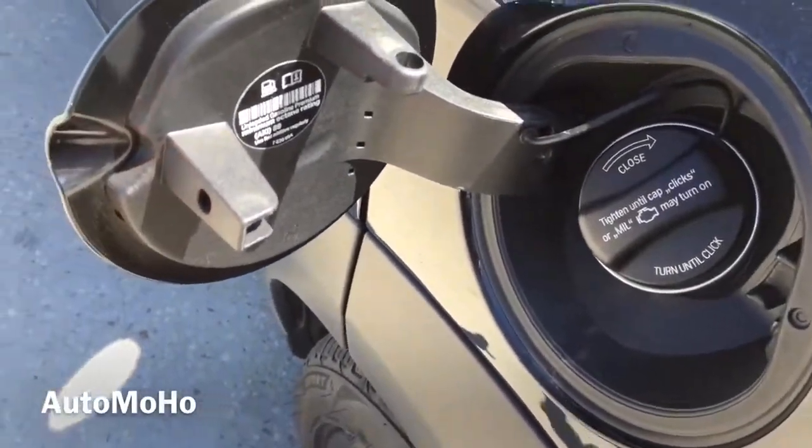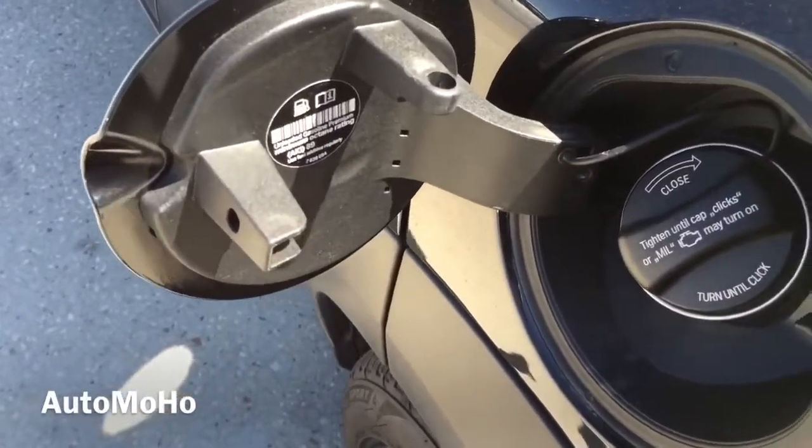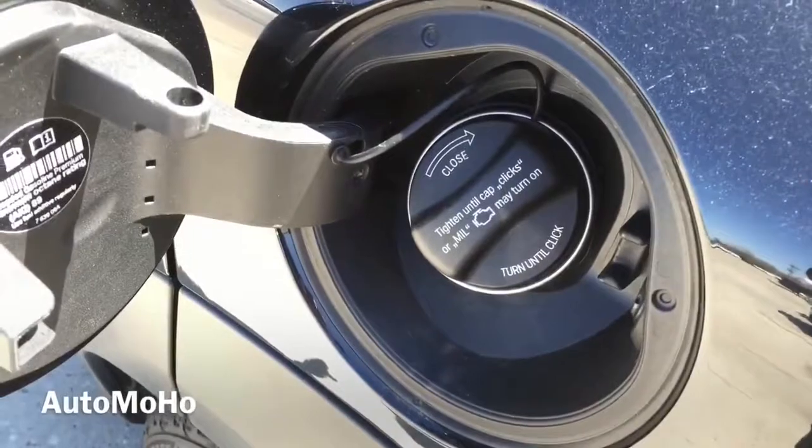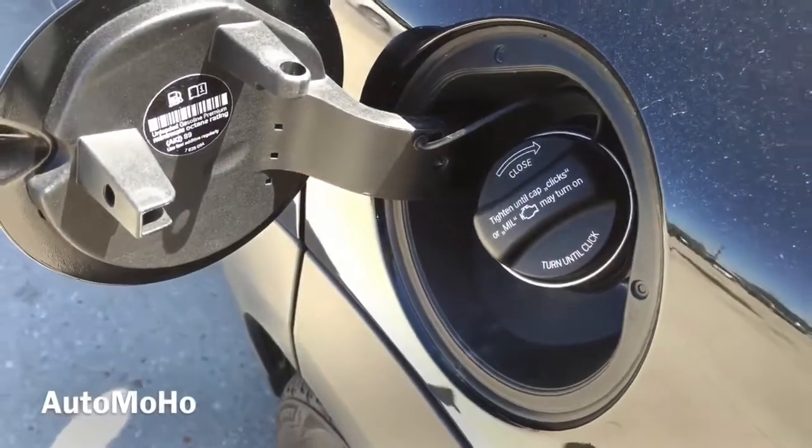The gas cap is located on the driver side. It does require premium unleaded fuel only and holds approximately 12.4 gallons of fuel.